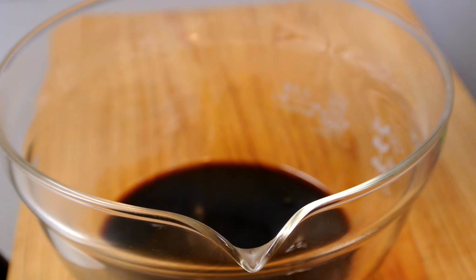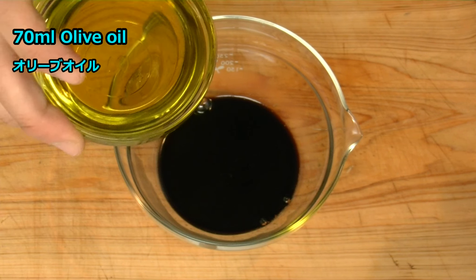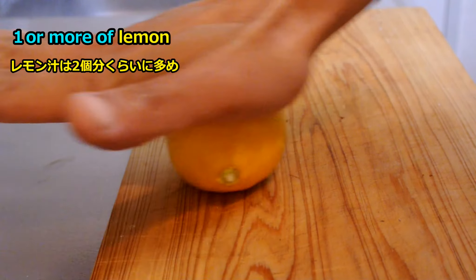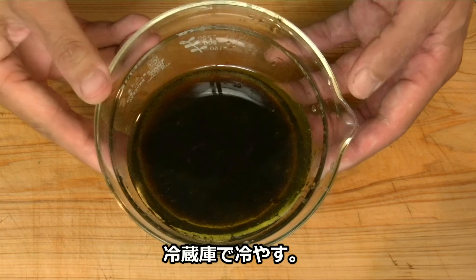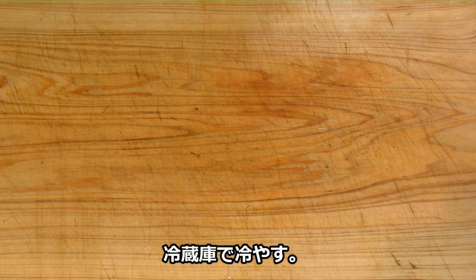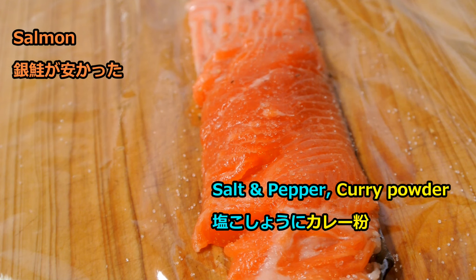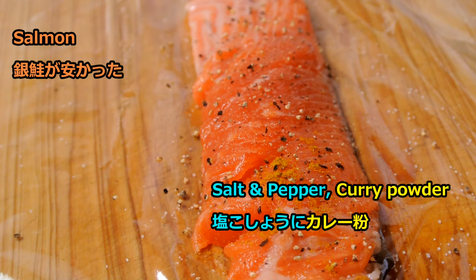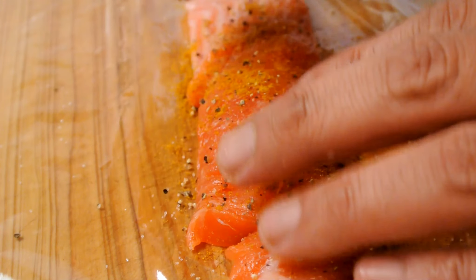We bring it to a boil, then take the pot off. Add olive oil. Squeeze a lemon. Put this in the fridge. Salt and pepper, also curry powder on both sides.